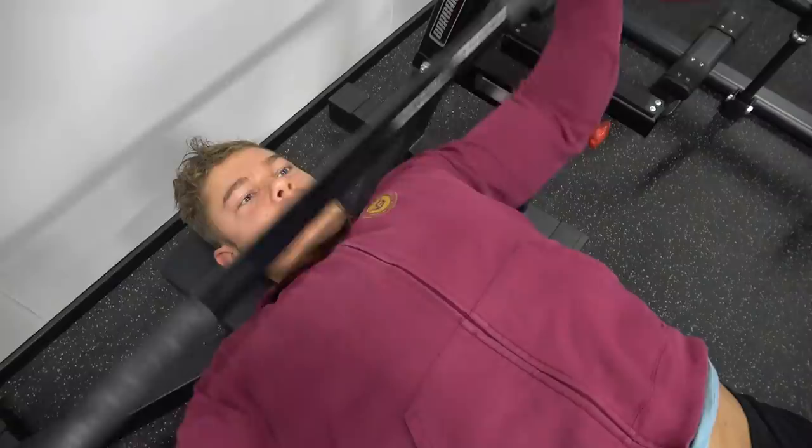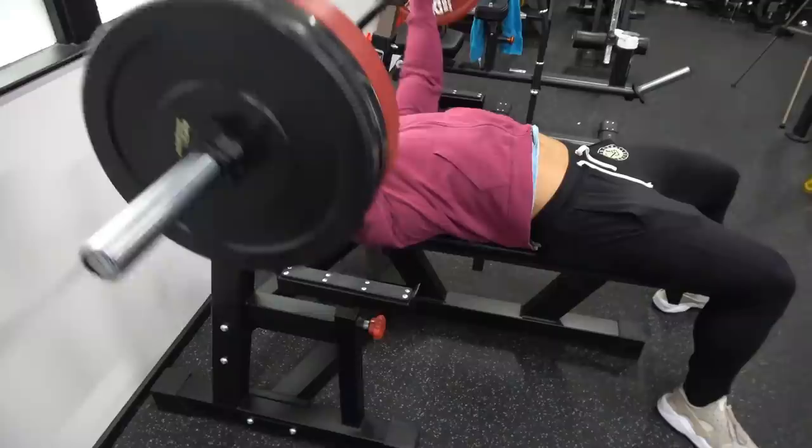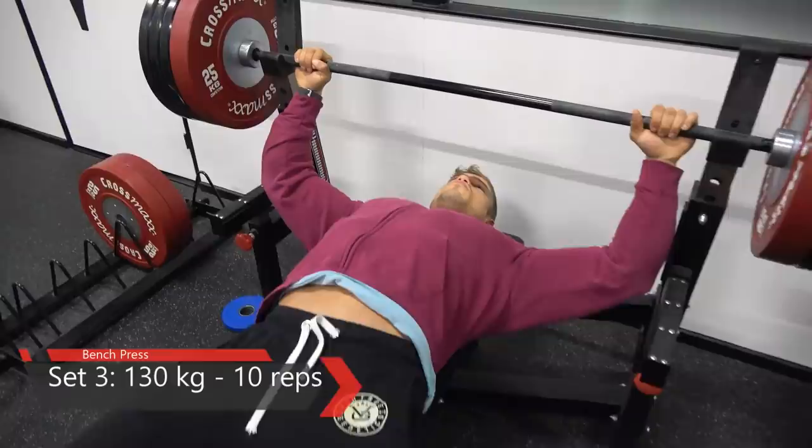Moving on to the bench press again — the grip is very important. The chest has to stretch out to the max, and the only way to truly do that is to have a pretty wide grip. But look at my forearm — it stays straight. You have to find a grip where, when you film yourself, your forearm stays pretty much in the same position.